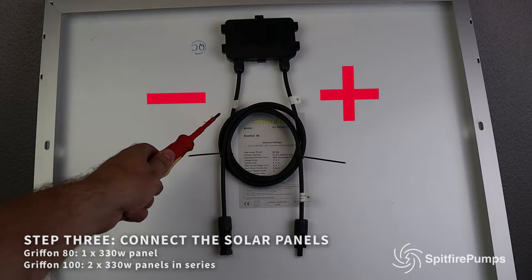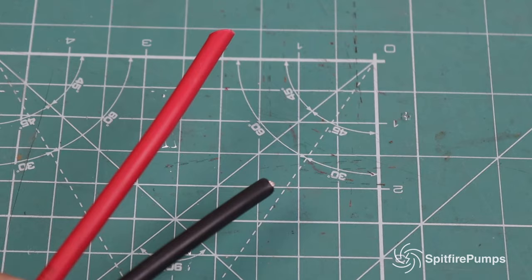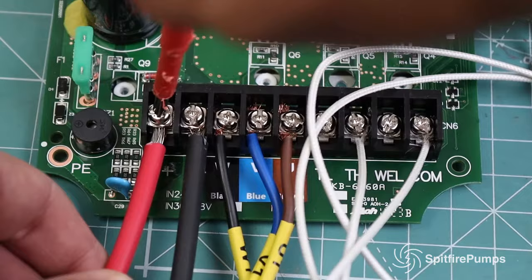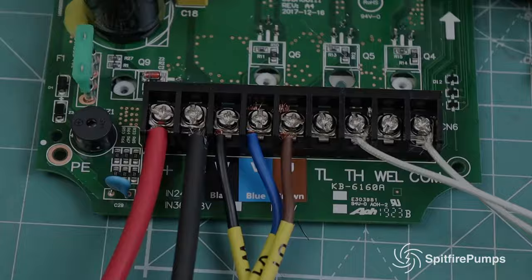Step three: connecting your solar panels. The Griffin 80 works with one 330-watt panel and the Griffin 100 works with two. If you need to extend the wires coming from your panels, please use MC4 connectors. First connect your negative, then your positive. Your pump is now wired — press the on button and your pump will start working.